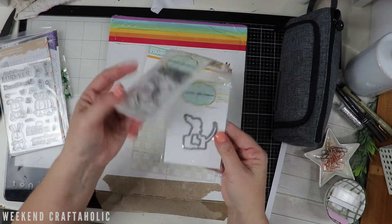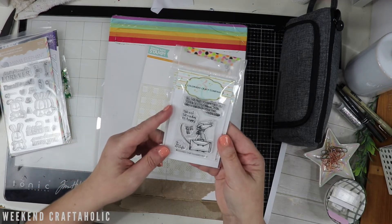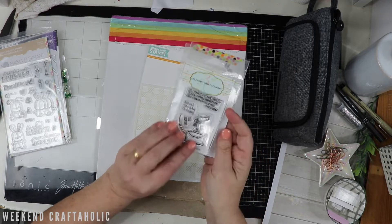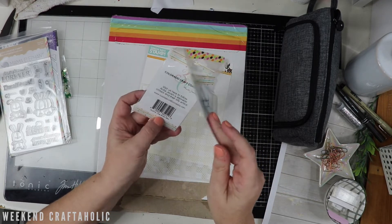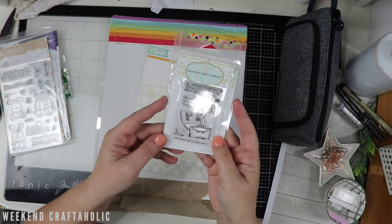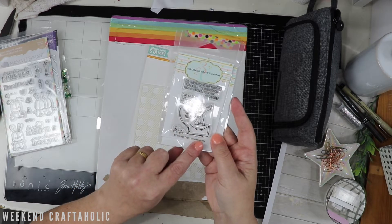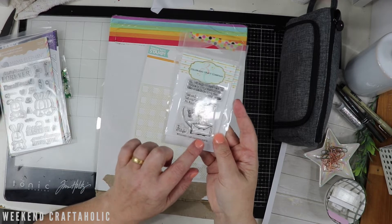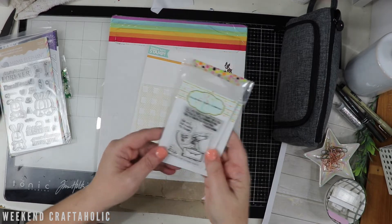I also managed to get this - the die as well as the stamp - and this is AJ414. They tend to have the letters on these. So this is the artist mini and I just love these little mice that Anita Durham creates. I probably won't use the sentiments necessarily, but I love this little character.